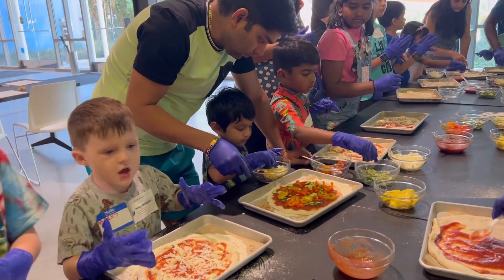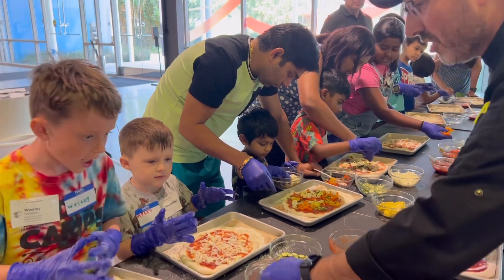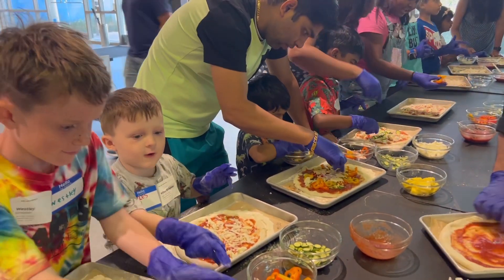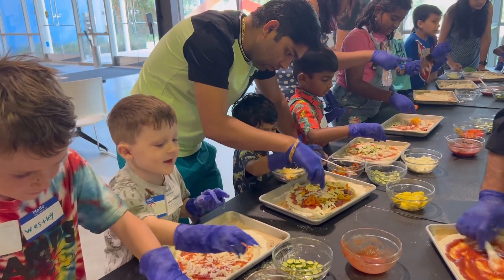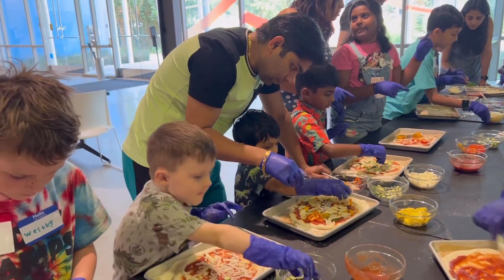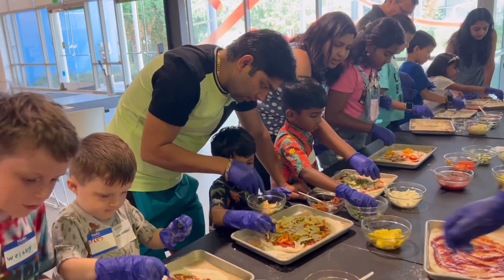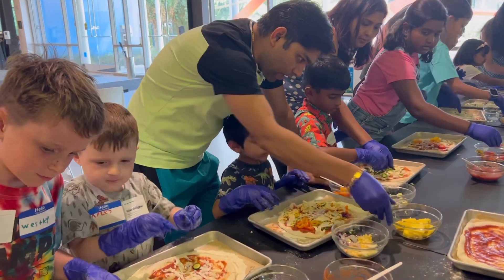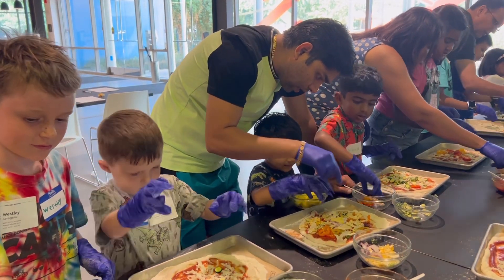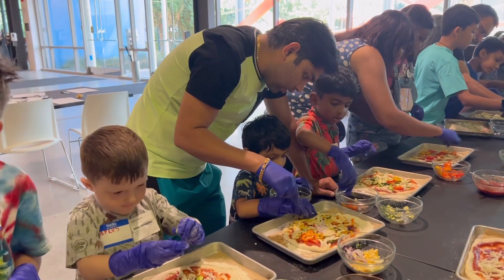What do you want to put on top of it? We have zucchini. We have pineapple. These are sweet peppers — they look spicy, but they're sweet. It's yummy. It's yummy when it's roasted.